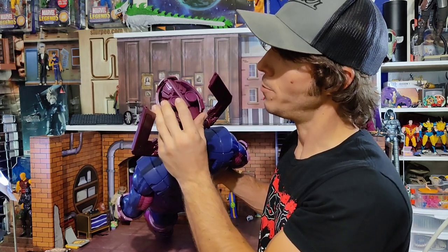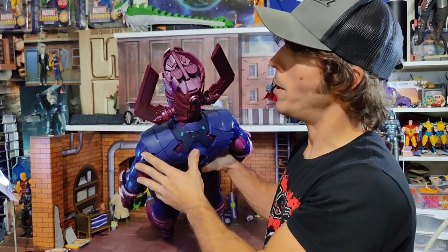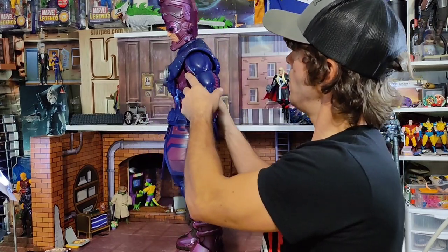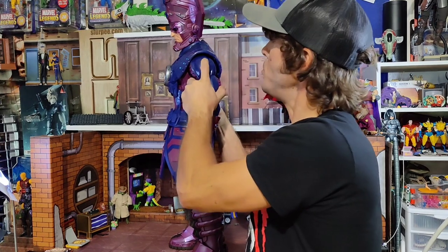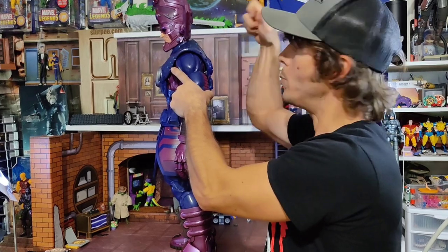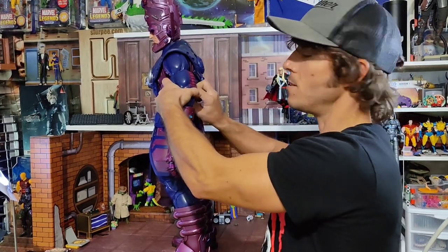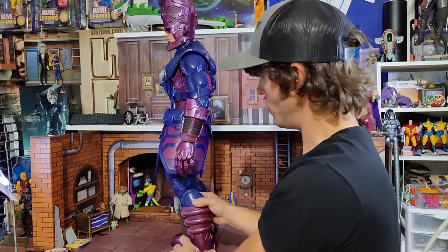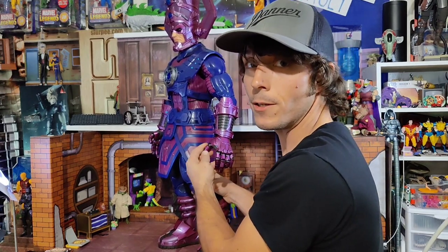I think a lot of it's tampo because there's like not any slop on it that you would get with a factory trying to lay paint. However they do it, I seem to have allowed the armor piece to scuff the shoulder. That's hard brittle plastic, not the more malleable plastic we'd expect. Same with the skirt piece. It looks really, really good though.